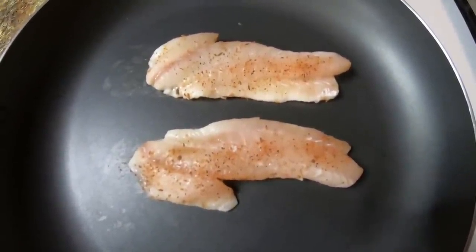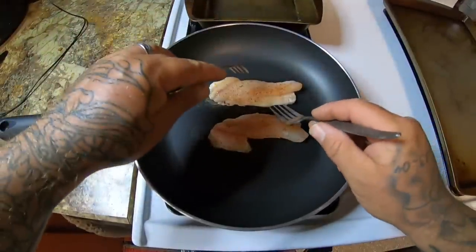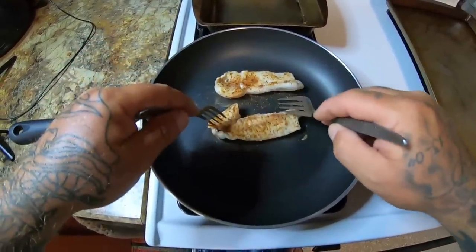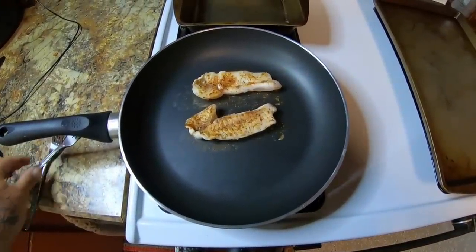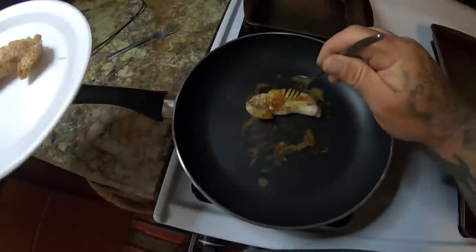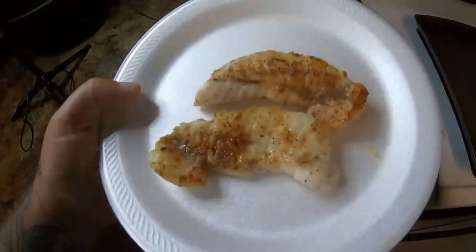Listen to that sizzle — I wish this was smell-o-vision, that smells awesome. Very simple, very very simple. Let's flip these over — hopefully we can flip them over without breaking them — there we go, awesome! Man, that looks good. Okay, I think they're done. There we go guys, that looks absolutely delicious, it smells pretty good too. I'll see you on the couch.